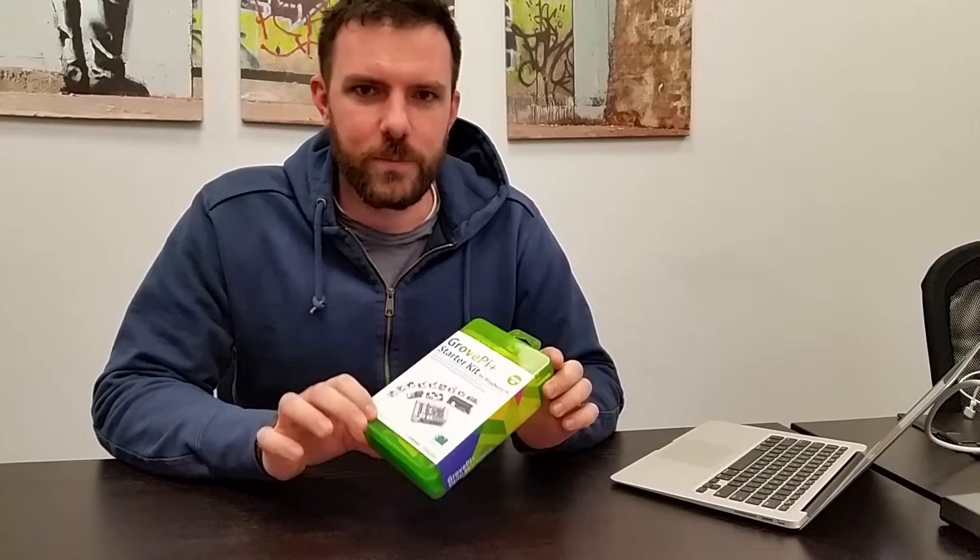Hey guys! I'm going to show you the unboxing of the new GrovePi Plus Starter Kit. This is a collaboration between Dexter Industries and Seed, and we upgraded the old GrovePi Starter Kit to the new GrovePi Plus. So I was going to sort of unbox it and talk a little bit about the new system.